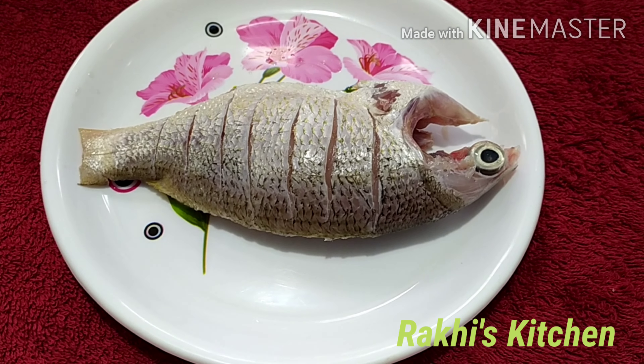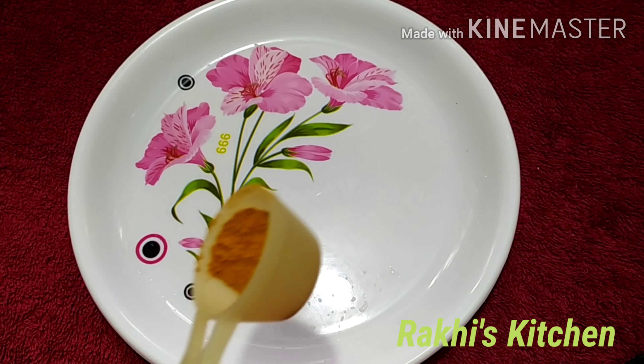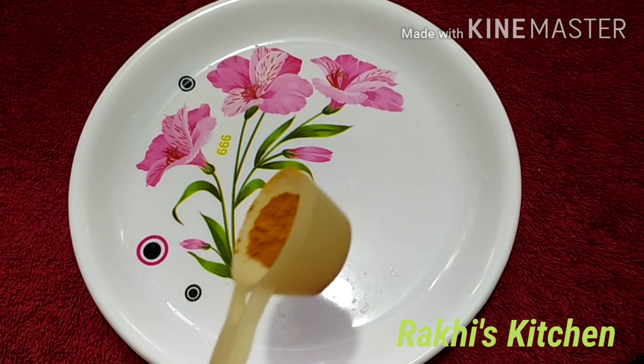Hi friends, welcome to Gaki's Kitchen. This is a very tasty and simple fish fry — a fish fry with just 3 ingredients.